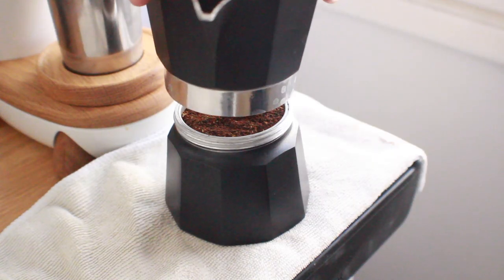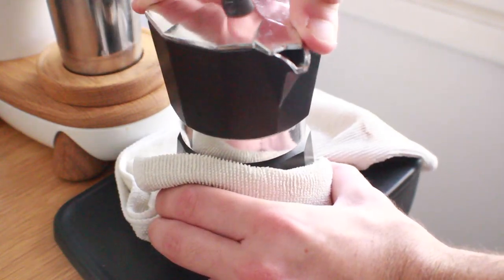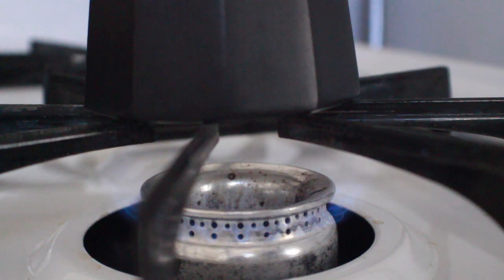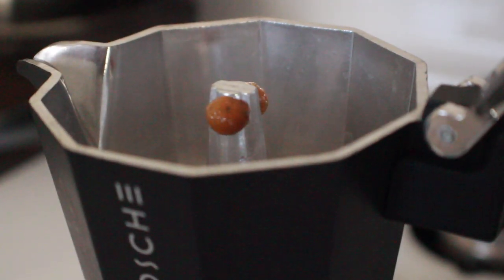I'm going to use 15 grams of coarsely ground coffee in this mocha pot, making sure I have a nice flat bed but not compressing it at all. Then I'll screw on the top — make sure you use a towel for this step because we're going to use preheated water, which is important to getting the best quality cup out of your mocha pot.